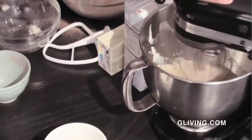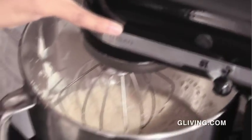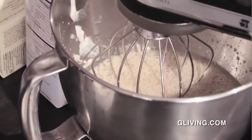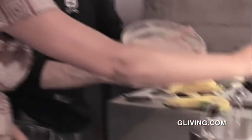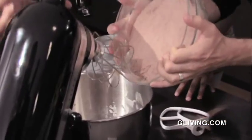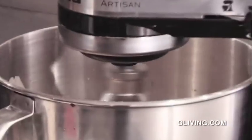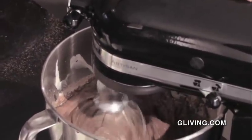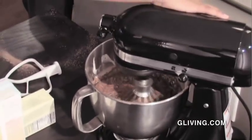Now we're pretty mixed together — it kind of looks like a latte in there. So we're going to add our dry ingredients to the wet mix. You can just dump it all in. That's what's great about this recipe — it's really easy. I don't want to over-mix the batter because I don't want to develop the gluten in the flour too much. You want the cake to stay moist and tender; if you over-mix it then it becomes kind of tough.